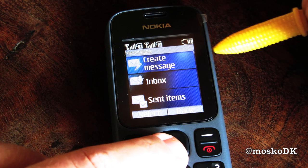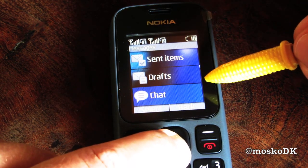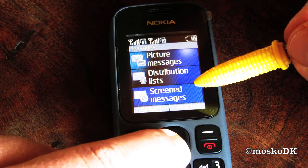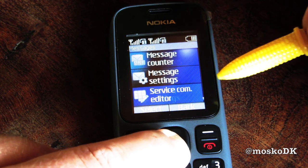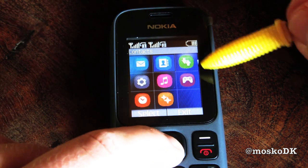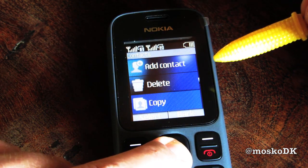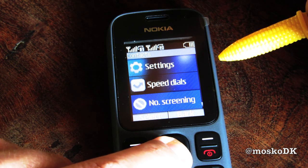So: create messages, inbox, send items, drafts, chat, picture messages, distribution list, screened messages, delete messages, message counter, settings. Contacts: names, search, add contact, delete, copy, move, settings, speed dials, no screening.